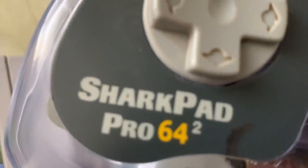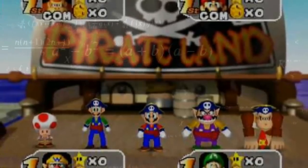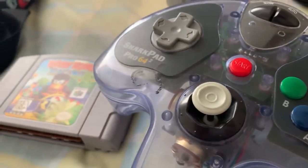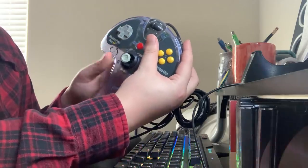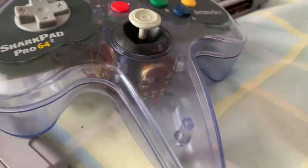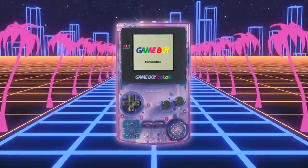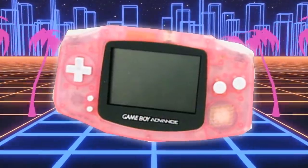Yeah, real antique we got here — just like my great-great-grandma used to play with. First up, I got the Sharkpad Pro 64 Squared. Nothing like doing some math to get into the Mario Party mood, am I right? This thing — I don't know. It definitely has its upsides. The two handles on the left and right of the controller are shortened, meaning your hands lay in a more comfortable and natural position to hit all the buttons. It's rounded off, similar to a Sega Genesis controller. And I do love the purple translucent plastic. It's super nostalgic, reminding me of the 90s and early 2000s Game Boys that had a similar design. I love this aesthetic — we really gotta bring this back.